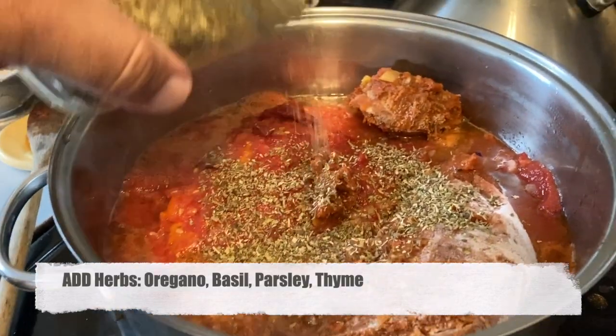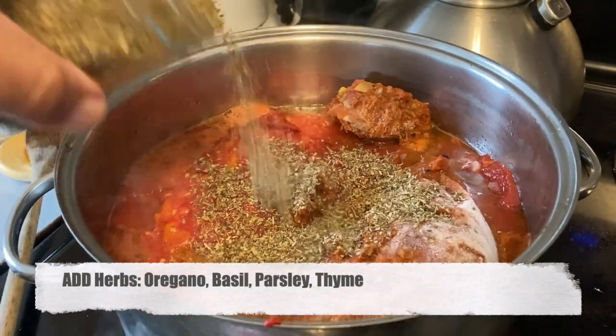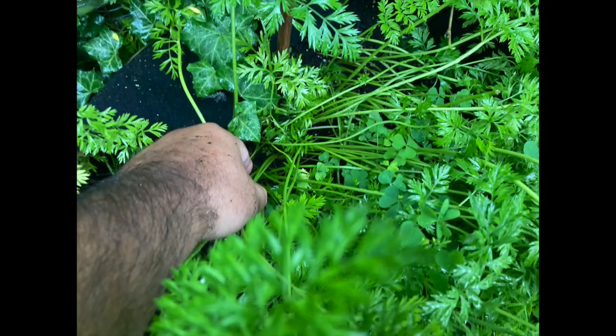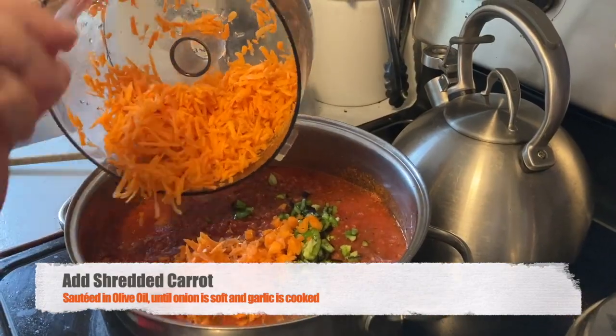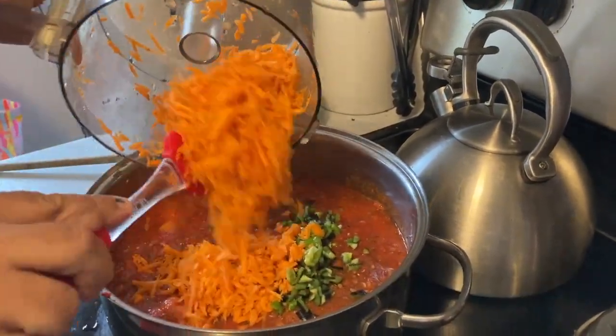I go out and pick some fresh carrots, shred those in the Cuisinart as well, and that goes into my marinara. Sometimes I have some extra zucchini — sometimes that goes in. I don't for this batch, but there are other batches that I will.